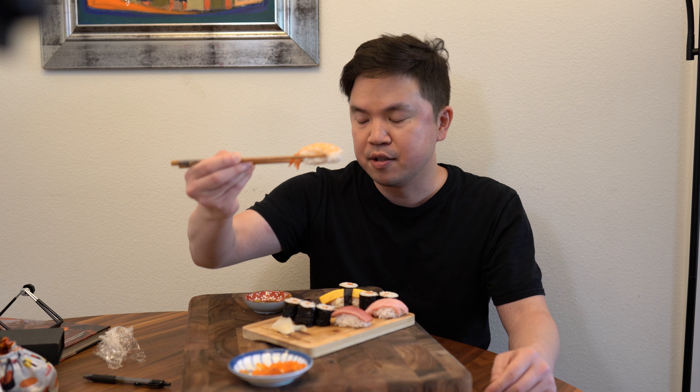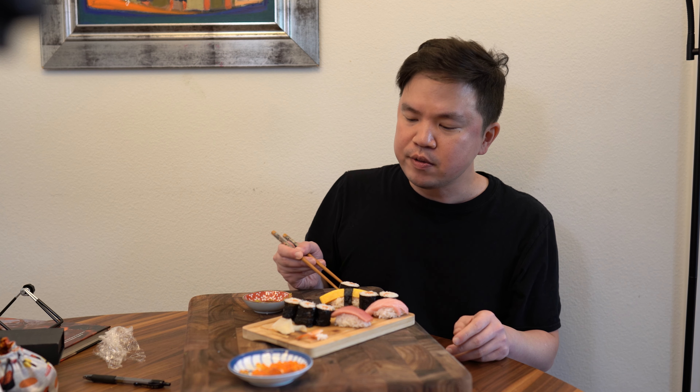Now the king of it all — the otoro, the fattiest part of the tuna. That is so rich, just melts in your mouth. I think it might actually be a little better torched, but it's personal preference. Let's try the shrimp — you're not supposed to dip the rice, but that's what I do.